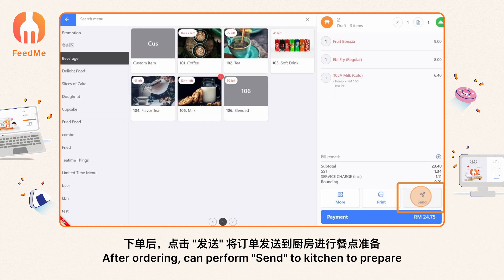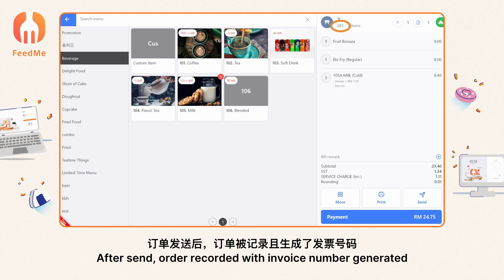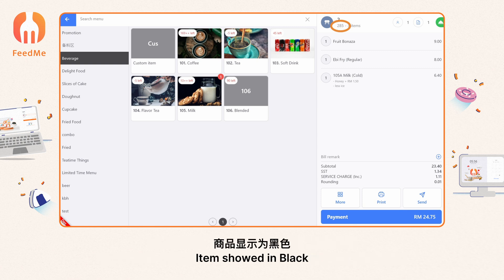After ordering, you can perform send to kitchen to prepare. Draft items show in red. After sending, the order is recorded with an invoice number generated, and items show in black.